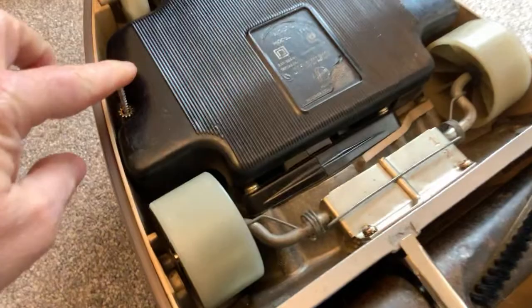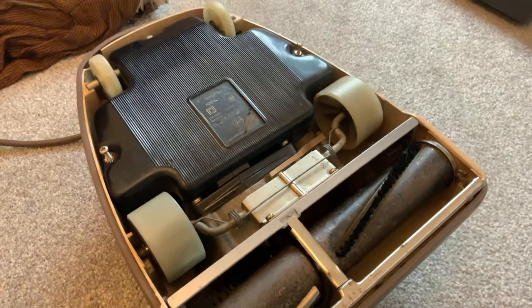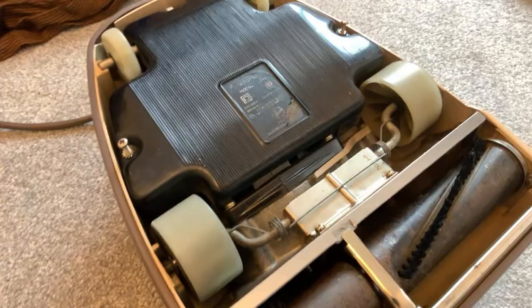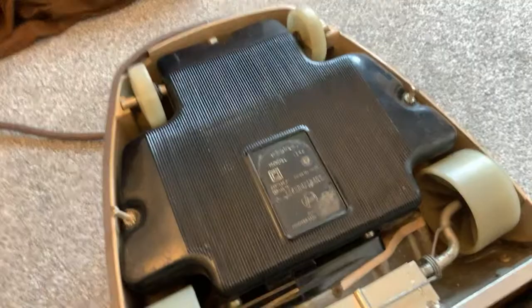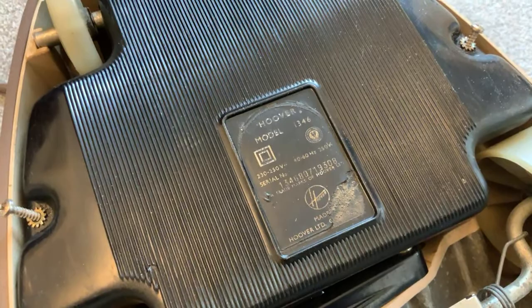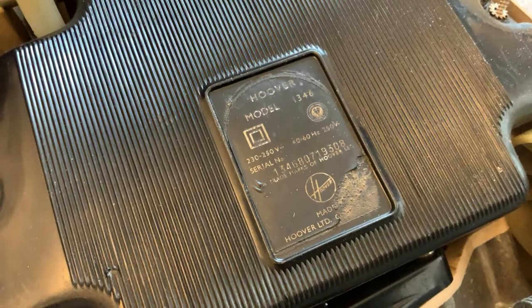Yes, I found this in the loft and thought I must get that down and have a look. I've not done anything with it but it's very clean. I started undoing it - I don't know if I even showed the motor. It's hard to see the rating. It's the Model U 1346, 250 watts. I think it's from 1968 - I think 8 is the Hoover date code for 1968.